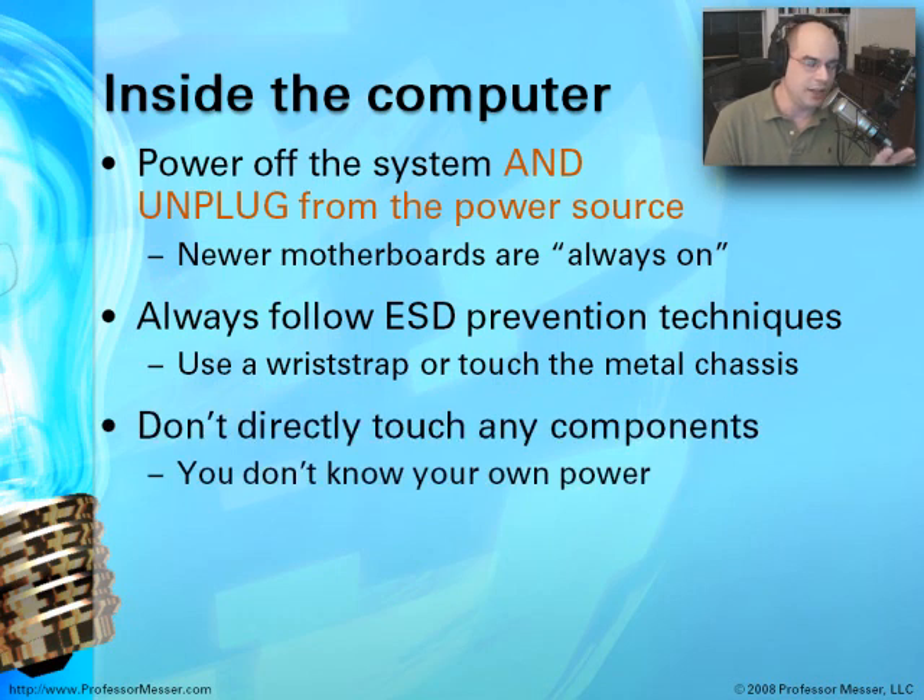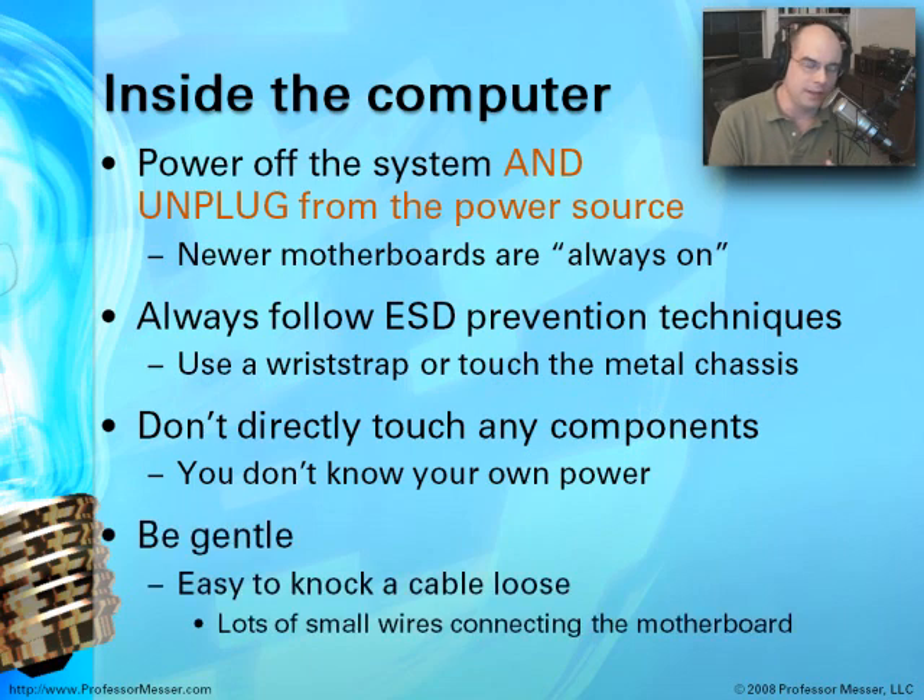Don't directly touch any of the components in these systems — that's pretty much a universal truth. You don't know what type of static electricity is on your body, and even ESD prevention techniques can't get rid of everything. So the fewer components you're directly touching, the better. When you're inside a computer, be gentle — it's very easy to pull apart a cable or knock something loose. With all those little audio wires and everything else connecting to the motherboard, you want to make sure they stay in place.